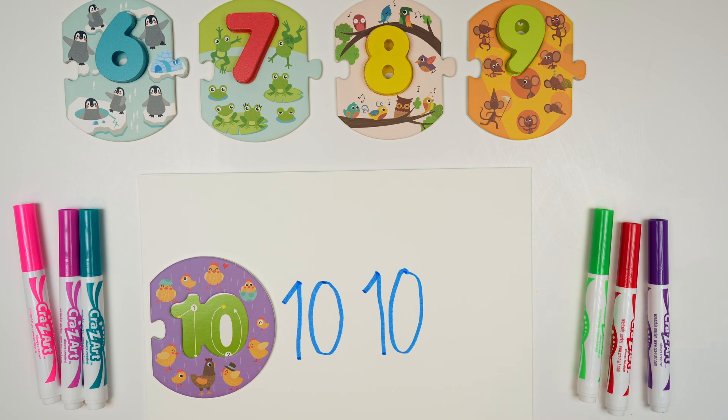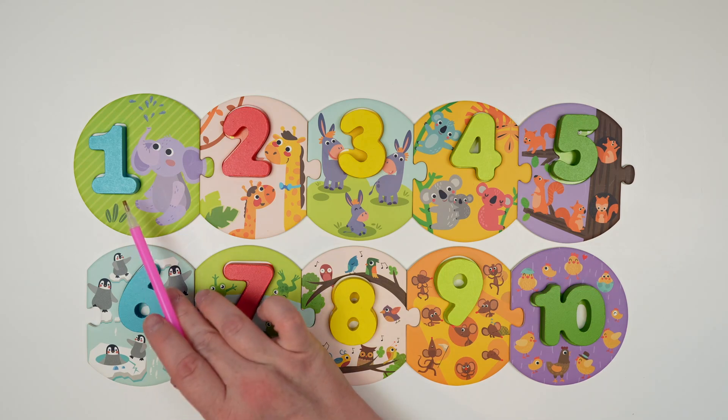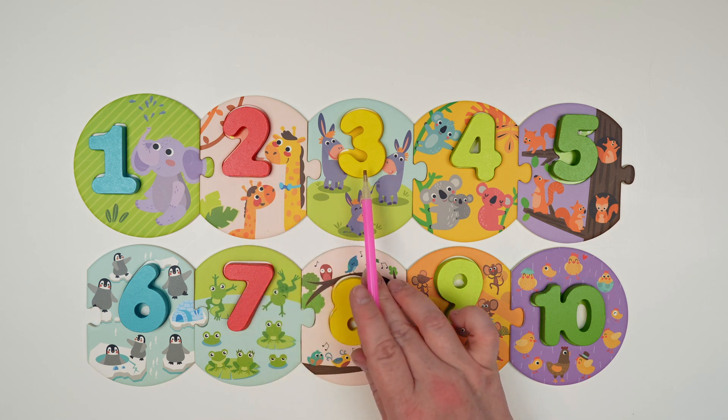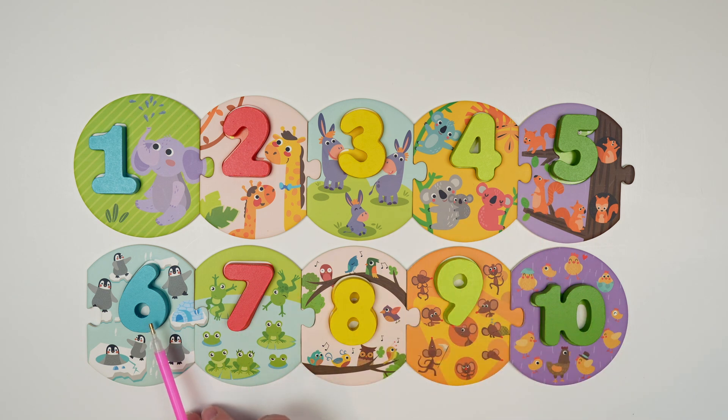You did so well! Today we learned how to draw 1, 2, 3, 4, 5, 6, 7, 8, 9, and 10. Great job! I had so much fun learning how to write my numbers with you. If you like this video, don't forget to hit like and subscribe. Bye-bye!